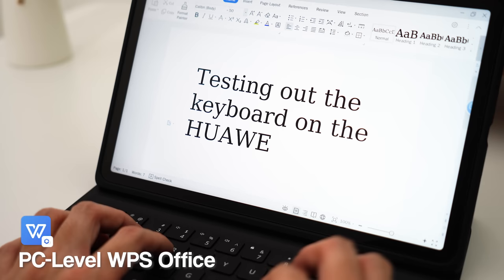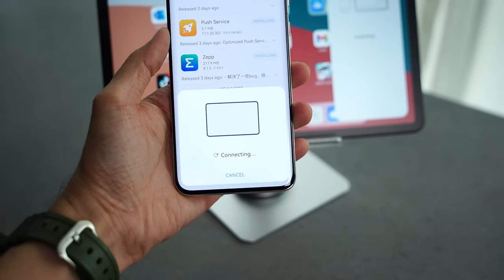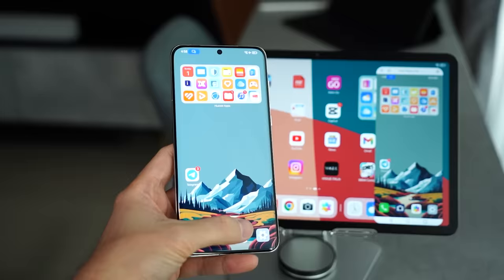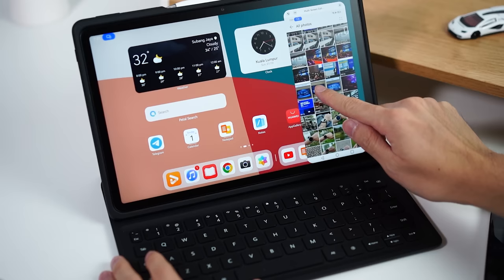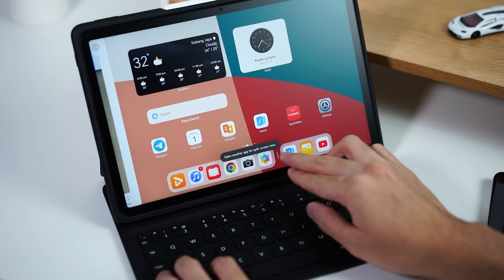It's also worth mentioning that this tablet is powered by the Snapdragon 870, meaning your productivity will be good enough for most apps. There's also a PC-like experience where you can use WPS to write, edit documents, PowerPoints, and more directly on the tablet. My favorite feature is the Super Device collaboration — I've got my smartphone connected right at the corner, and I can just glide over to remotely control my smartphone on the tablet itself, transfer files directly from phone to tablet, and put files straight into your notes or presentation instantly. It's seamless and easy.